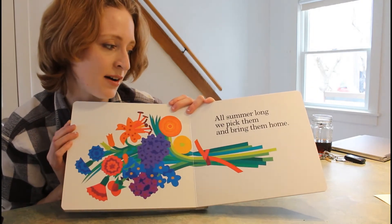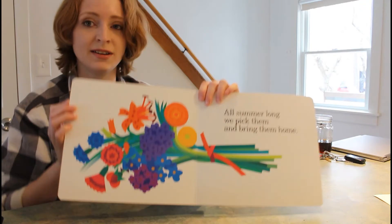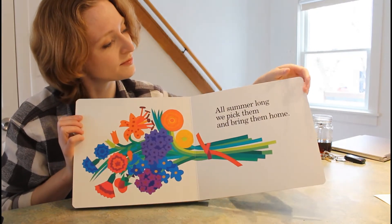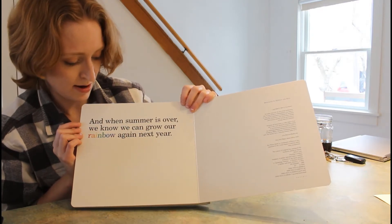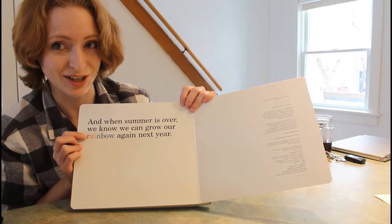All summer long, pick them and bring them home. We've made a little bouquet. And when summer is over, we know we can grow our rainbow again next year.